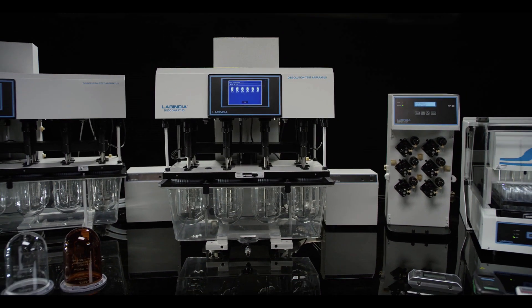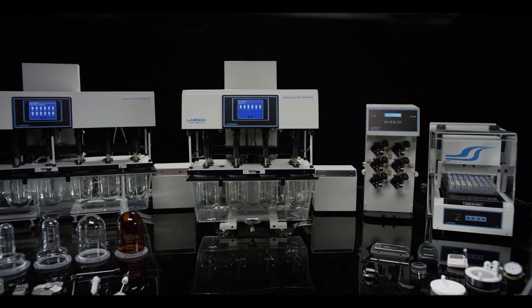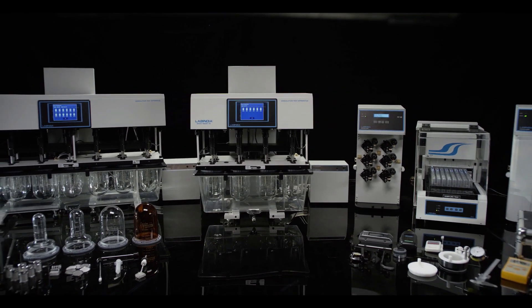Lab India's tablet dissolution test apparatus smart series — trusted by leading MNCs across the world.